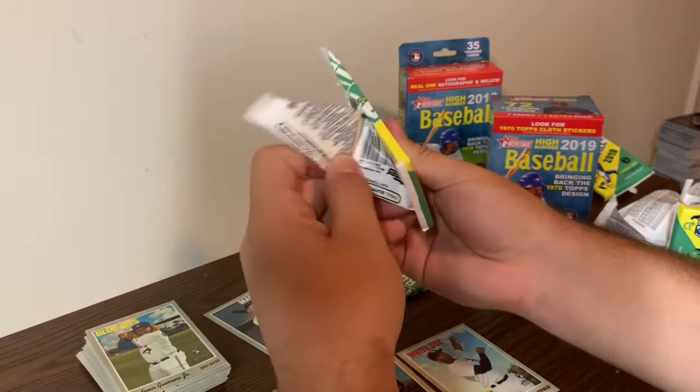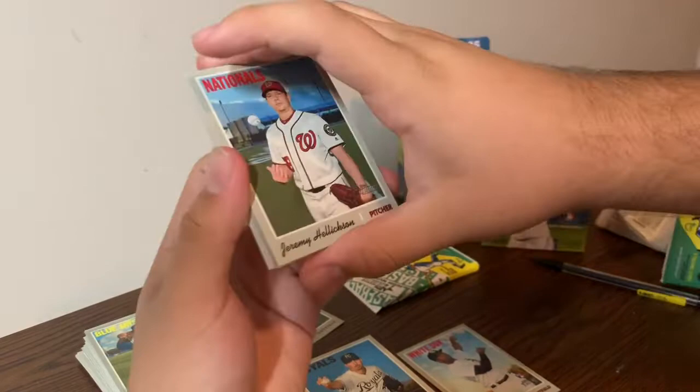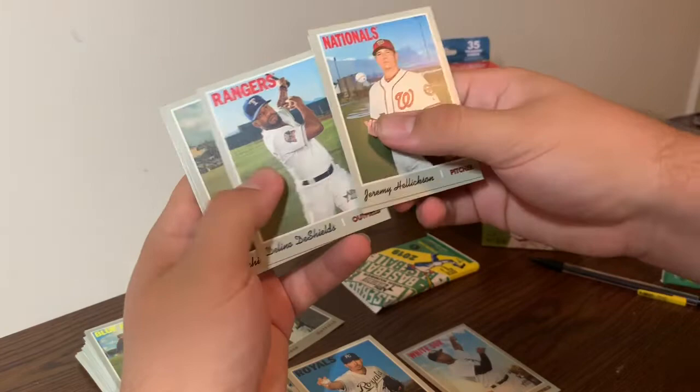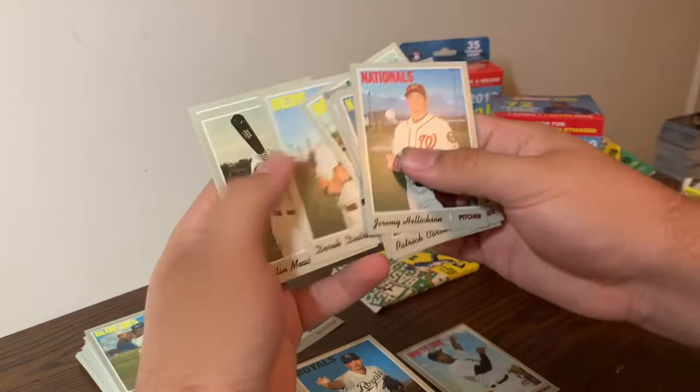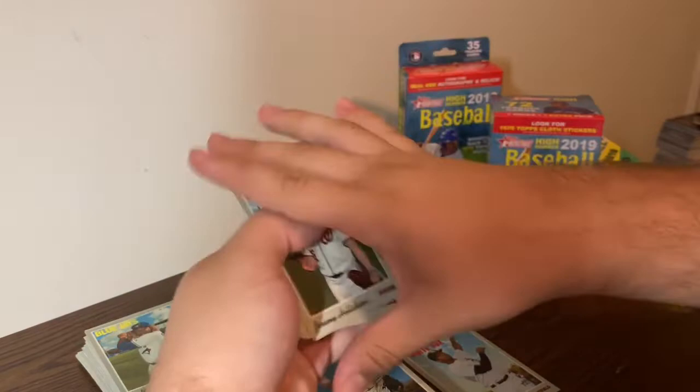Next pack - two more packs left in this opening. These packs open nice and smooth. Pack six: Jeremy Hellickson, Patrick Corbin, Delino DeShields, Richie Martin, a Then and Now insert, Sonny Gray, Derek Dietrich, Austin Meadows, and Jose Alvarado.